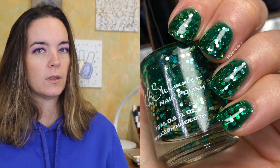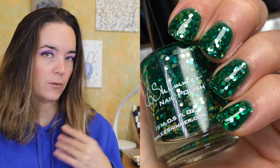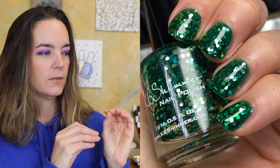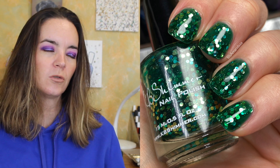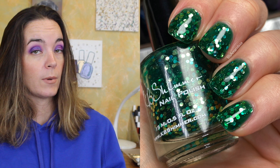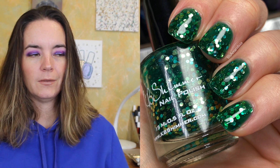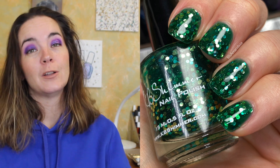The next one is from KB Shimmer and this is called Get Clover It. It's a green jelly with green and gold circle glitters. I love circle glitters — they always have been and always will be my favorite glitter shape. I like how concentric and even they are; they look tidy. This is like a greenish gold in a tealish green jelly base, and I just love this polish. Even if you just want to wear a green jelly circle glitter polish anytime of year, that's Get Clover It from KB Shimmer.